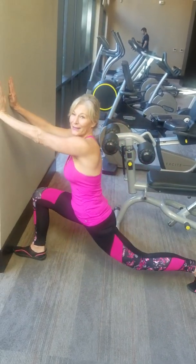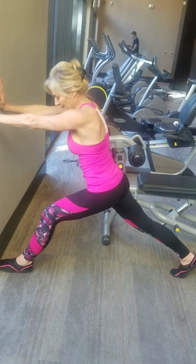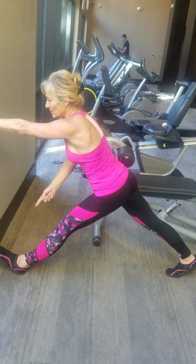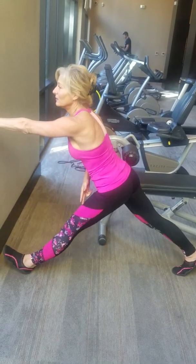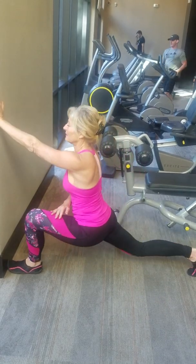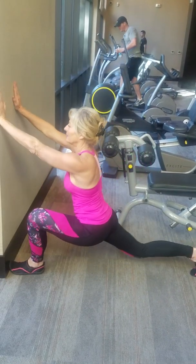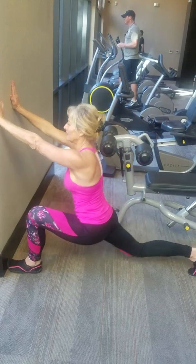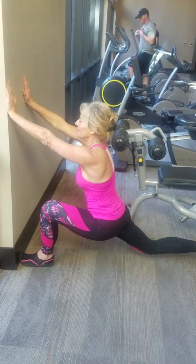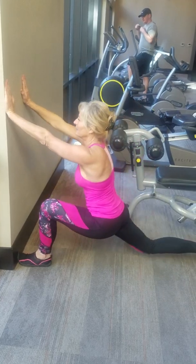That's about ten. Here we go. Switch — all the way up. Good flexor, good stretch, and then lift your foot up. One, two, three, four, five, six, seven, eight, nine, ten.